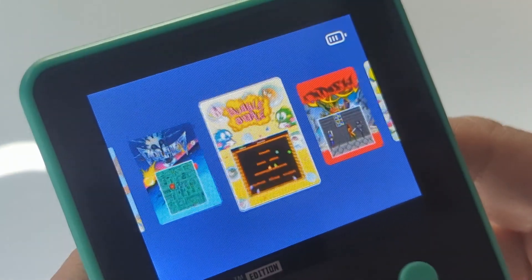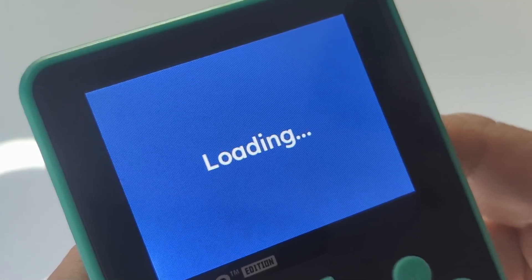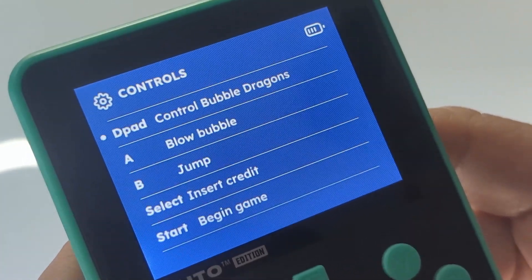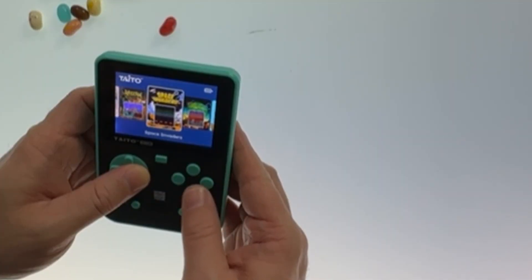It has a headphone jack and USB-C charger. Like the Evercade, you can save, load progress, and reset the game — pretty standard. For emulation devices, the triggers are kind of awkward. You have to hold the device a very specific way to hit them. Most of these old arcade games you're only using A and B anyway. Evercade now has 40-plus cartridges.